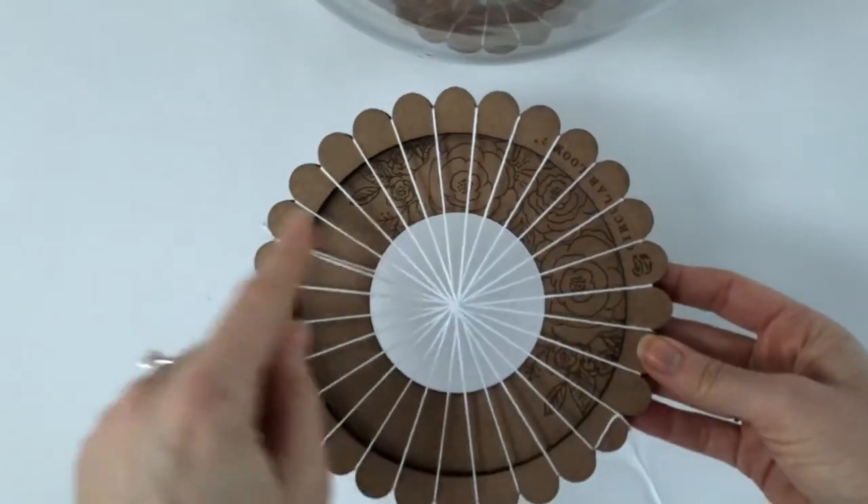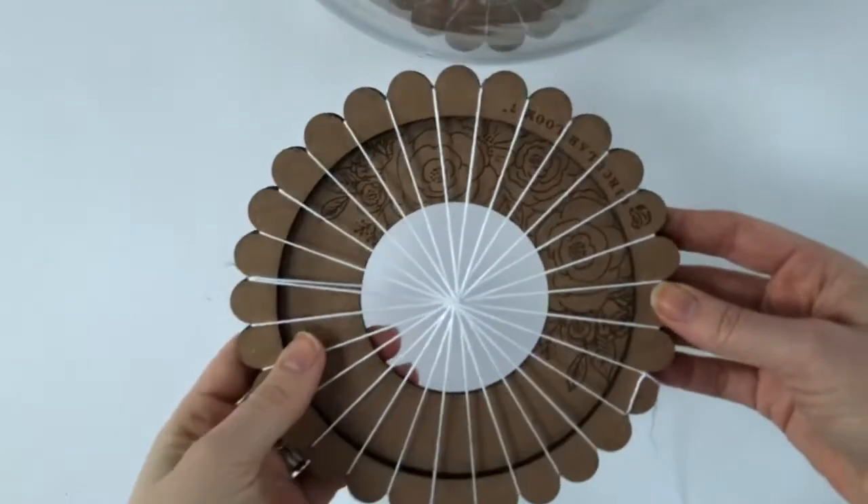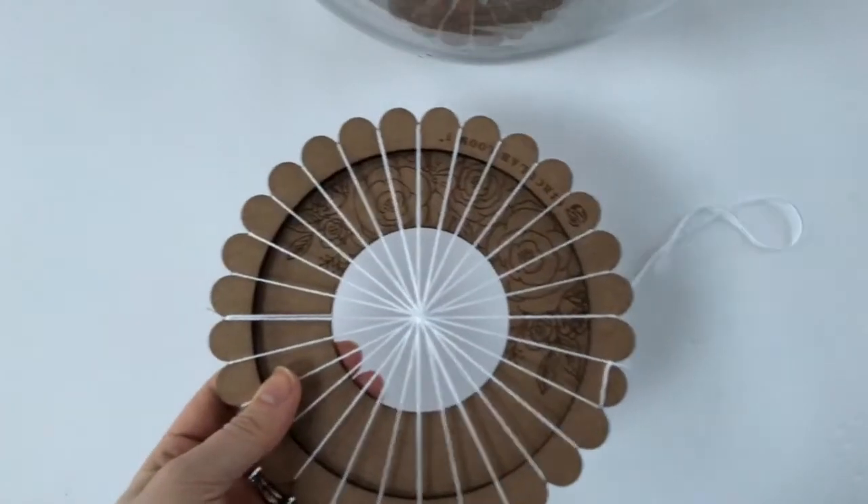So you just weave the same as you would normally — over and under everything and make a nice circle weaving. Thanks for visiting guys. Bye.